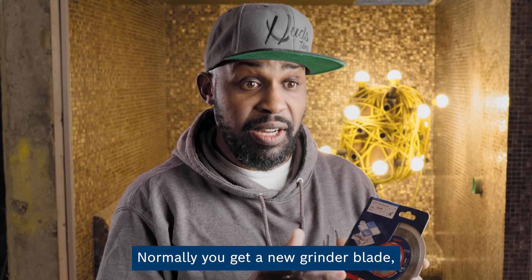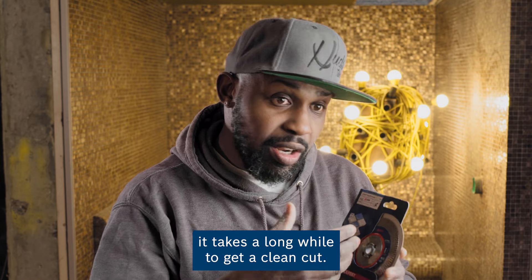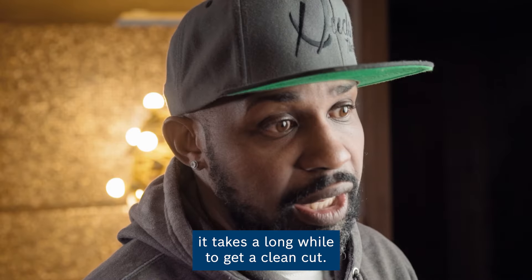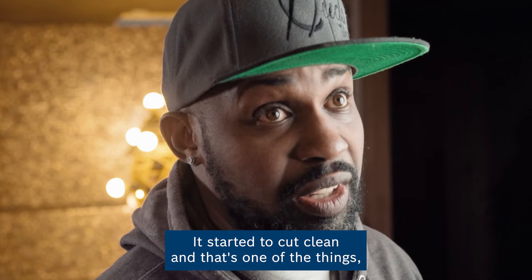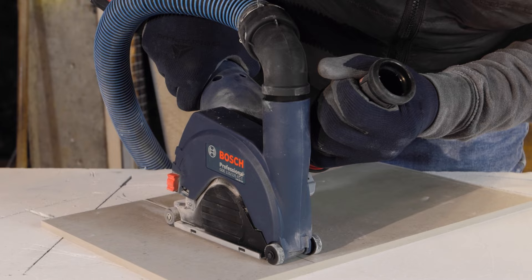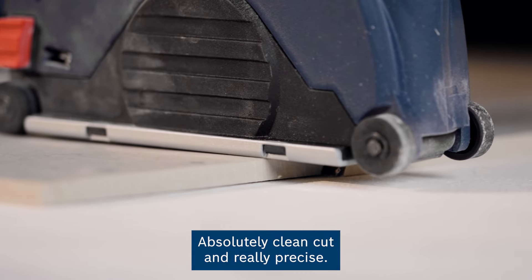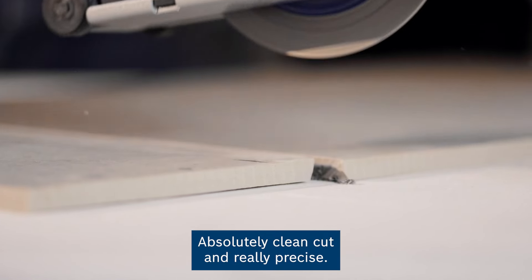Normally you get a new grinder blade and you're using it for the first time, it takes a long while to get a clean cut. This started to cut clean, and that's one of the things as stylers we're really happy about. Sometimes the faster it goes, it chips a bit more, but this just went through it like butter. Absolutely clean cut and really precise.